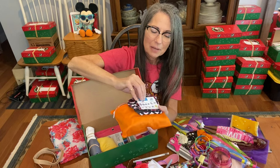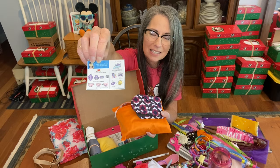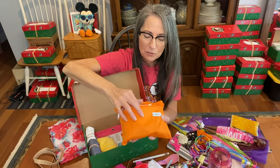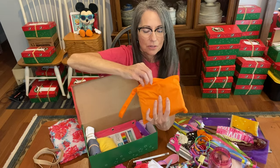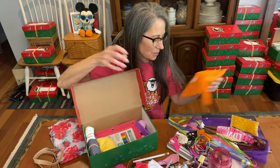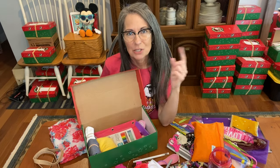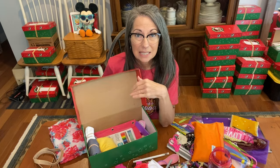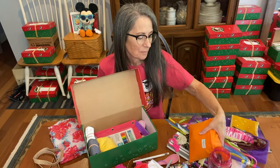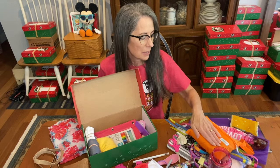The menstrual pads have multiple patterns and are all folded up. I printed out the directions on cardstock from blessingsinissuebox.com on the printables page, so she would know how to wash and dry them. There are six menstrual pads in there. Michelle posted the link on our Blessings in a Shoe Box Facebook page. They are the brand Langsprit — L-A-N-G-S-P-R-I-T — and they come with a bag.